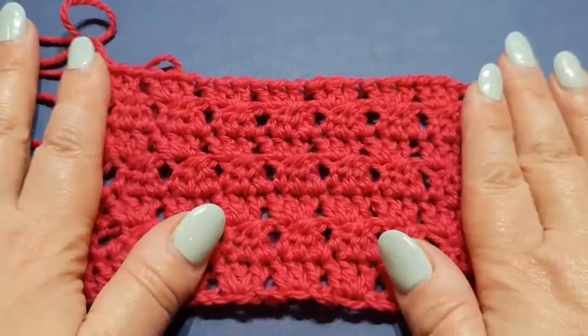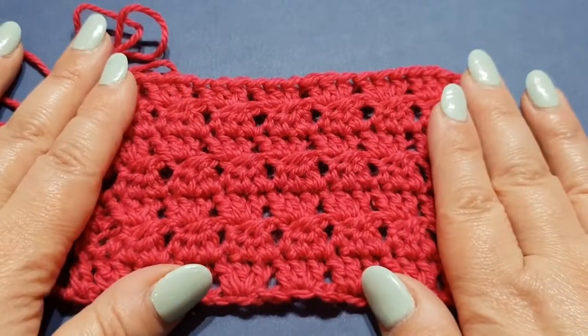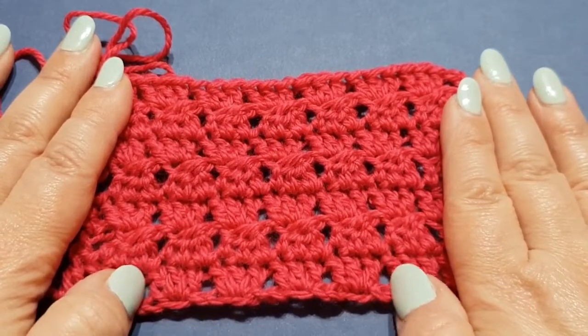It's quick, it works up fast, it looks complicated but it isn't — it is a basic stitch. The stitches you will need are chain stitches, double crochet, and you'll need to know how to double crochet three together.